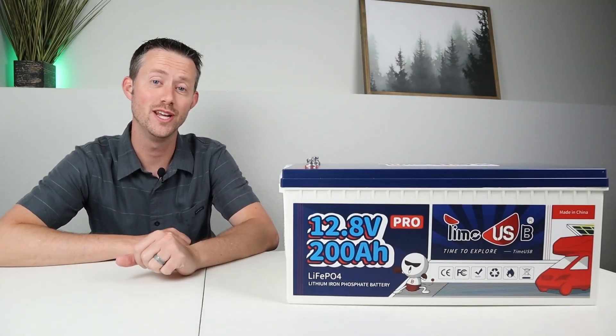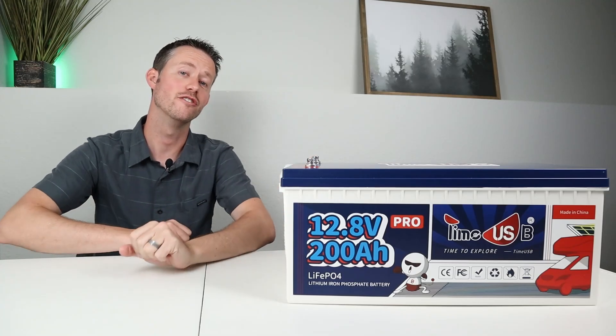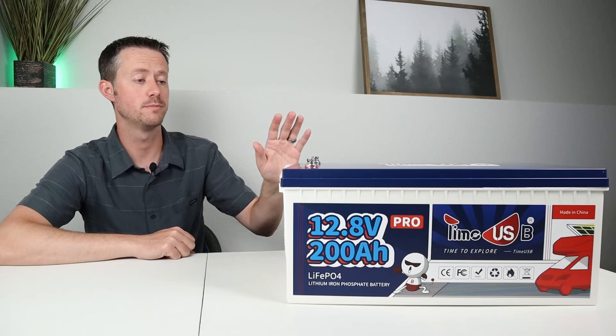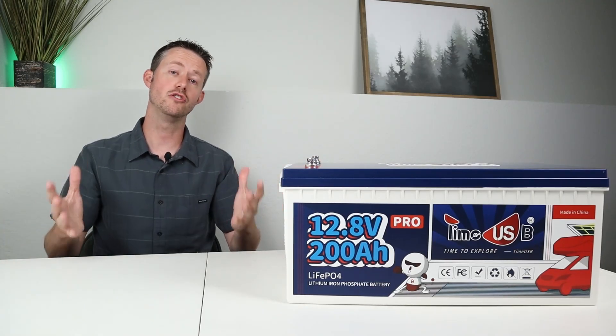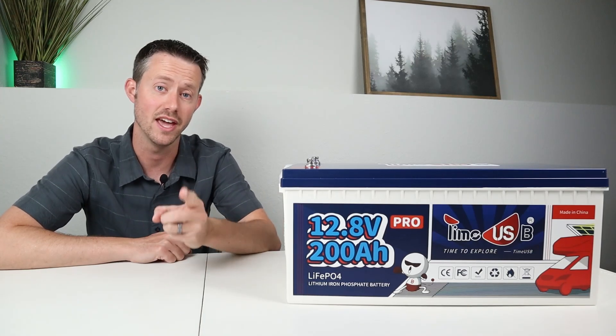Hey everybody, welcome back to a new video. TimeUSB sent out their 200 amp hour deep cycle lithium iron phosphate battery for testing and review. Today we're going to be talking about some of the specifications on this battery. I'm going to show you the testing results and then we'll be doing a teardown at the end of the video.